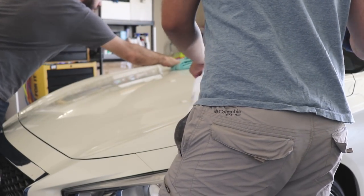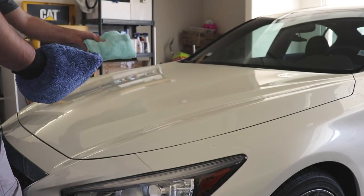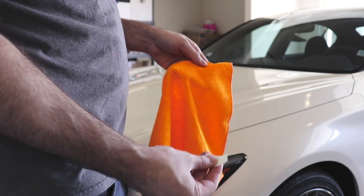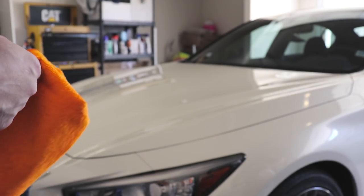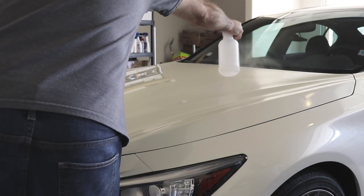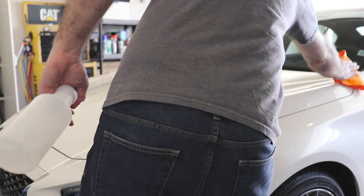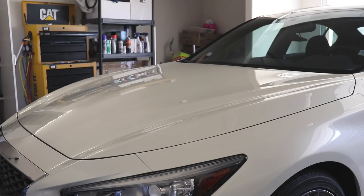These blue cloths are actually a waterless wash cloth — not specifically for this but they get the job done. First thing when you get these cheap towels: rip the tag off because it can scratch your paint. After that, we're going liberal with the alcohol. Done two passes with alcohol and a clean microfiber towel — it looks very clean now and ready to start applying the vinyl.